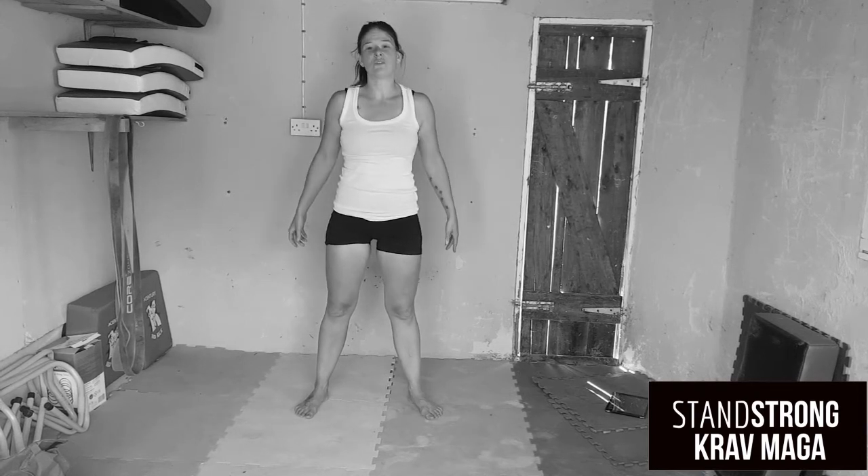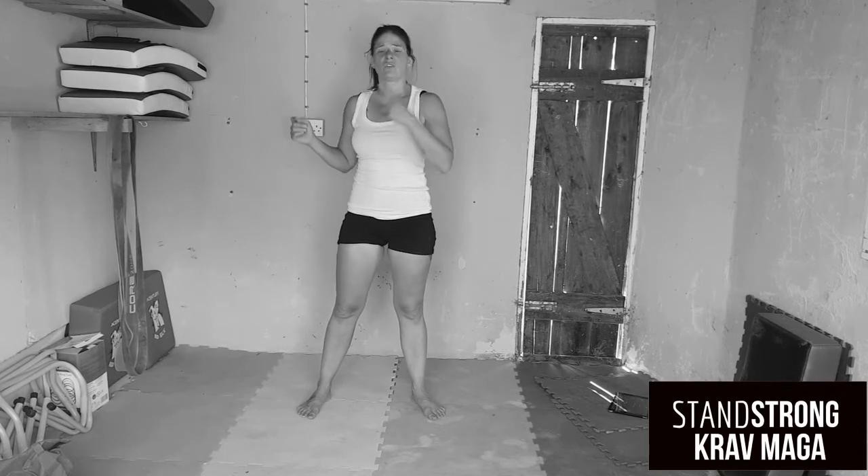I am not wearing my Stand Strong uniform today because this is an impromptu video and I wanted to do it and I didn't want to run and try and get changed, so I thought I'll do it in my workout clothes and I'll put a Stand Strong logo across it so you know where I'm from.